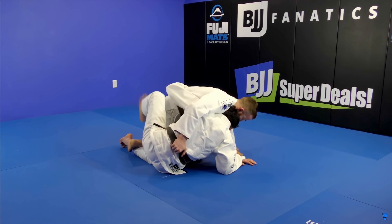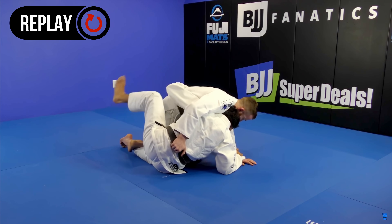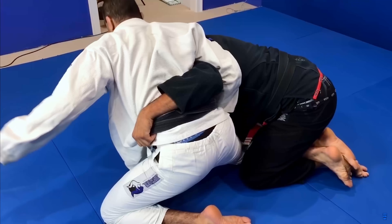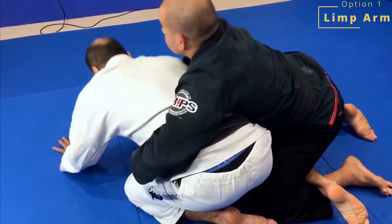From traditional half guard, assuming you've got the underhook and the person put the whizzer in, we're going to try to get up to the dogfight position. To get up to this dogfight position, we're going to use a little footwork to get up to our knees. This footwork is very important to be able to take the weight off of your bottom leg so you can get up to your knees without your opponent sitting you right back down. From there, I want to focus on three moves. The first one is the limp arm.